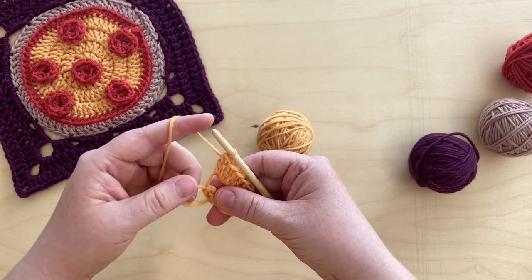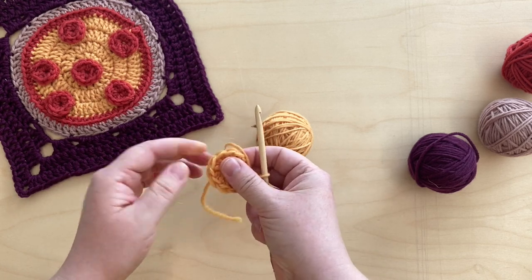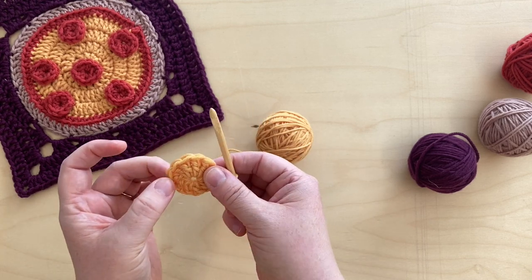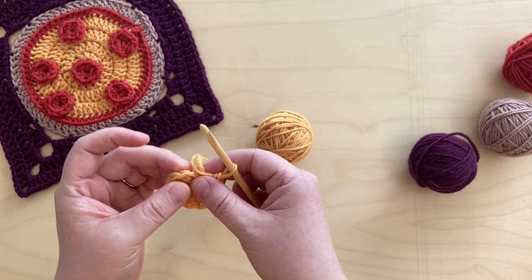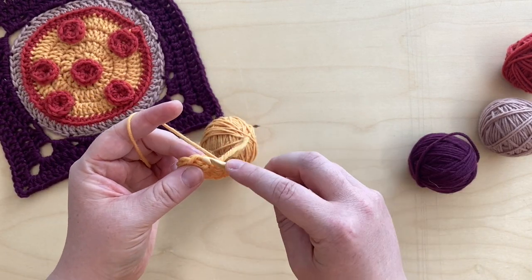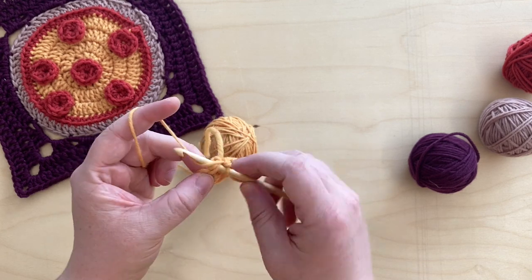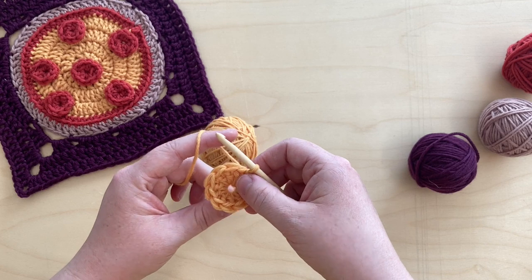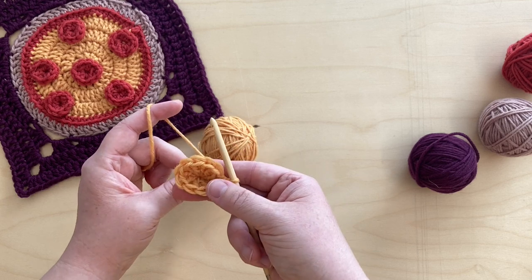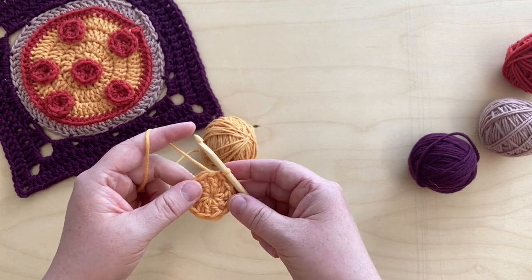Take your short end of the loop and pull that tight. Do a count back of your stitches to make sure you have 10. One, two, three, four, seven, eight, nine, ten. Perfect. Then take the working end of the yarn and do a slip stitch into that first stitch. Give that another tug to tighten it up. It will gradually come loose again, but at the end you can tighten it, weave it in, and then it should stay taut.